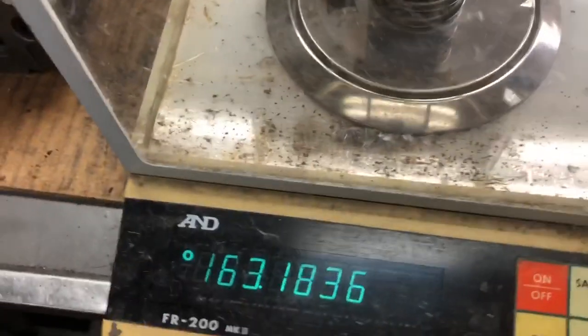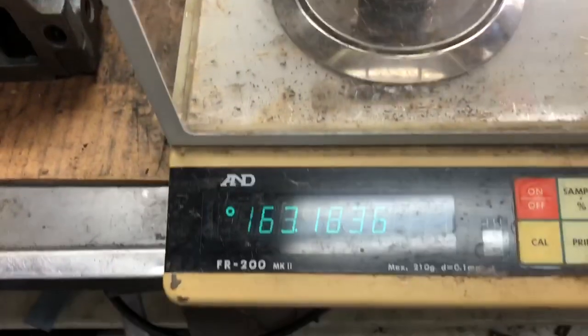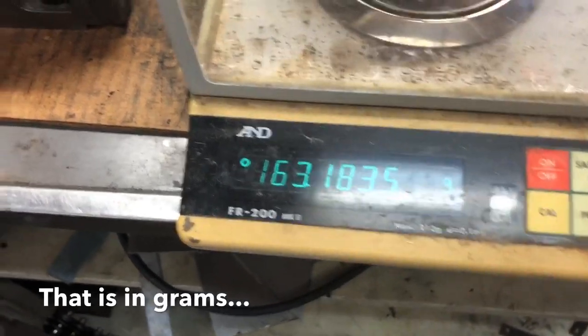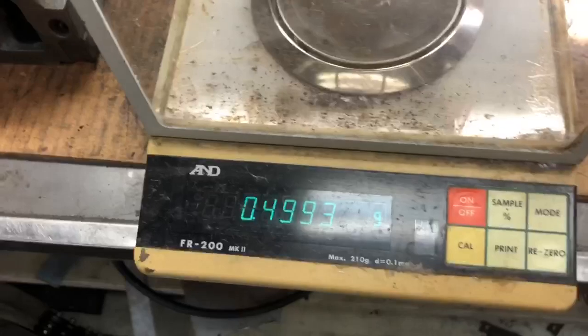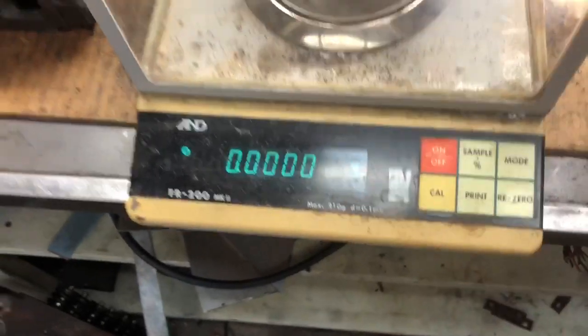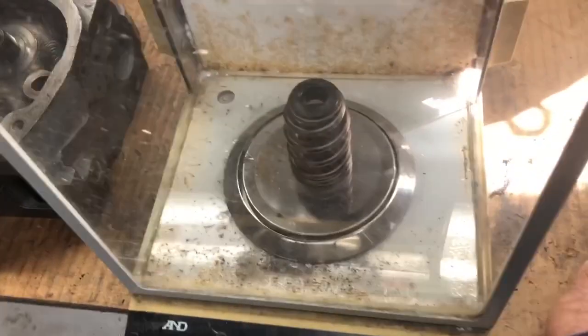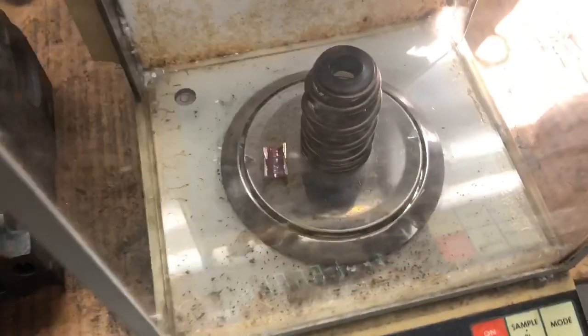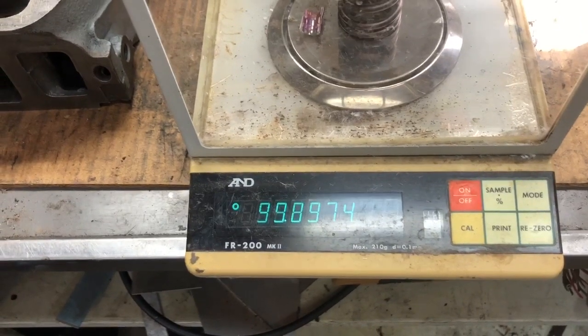Let me pull you guys over here and we'll show you the weight differences. This is the standard spring that was on the heads with the retainer and the locks. As you can see it's 163.18 grams. We'll take this out, zero the scale, and put our beehive with retainer and locks in. And that's our grand total there - 99.89 grams. That's a pretty large savings.